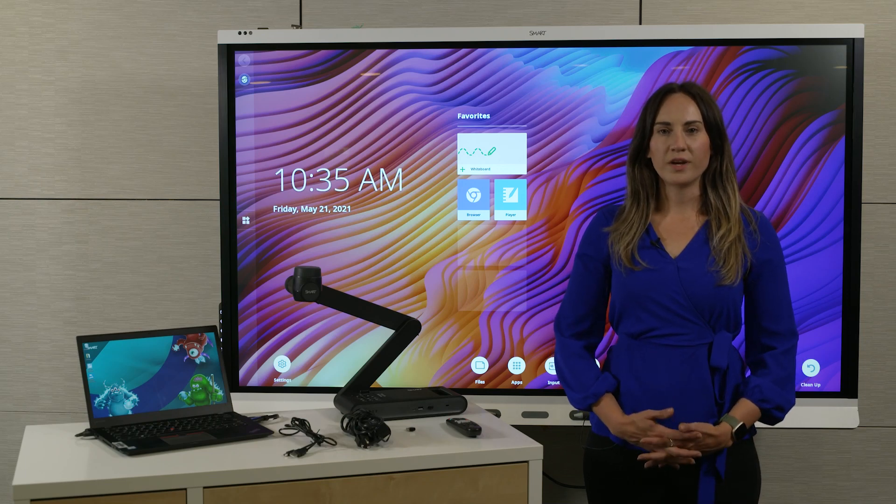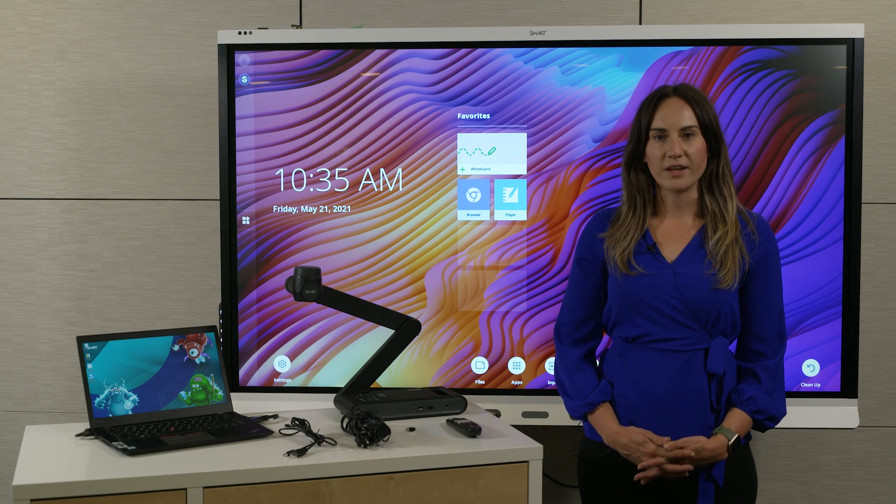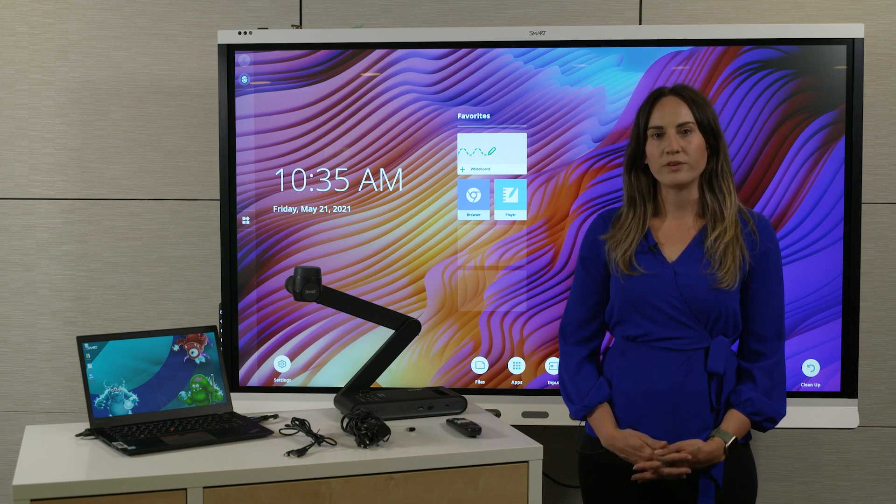Hi, I'm Christina, technical writer for the smart document camera, and in this video I'm going to show you how to set up the camera and get connected to a computer that's connected to a smart board display.